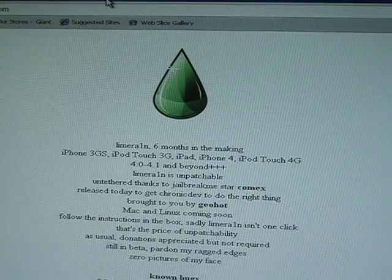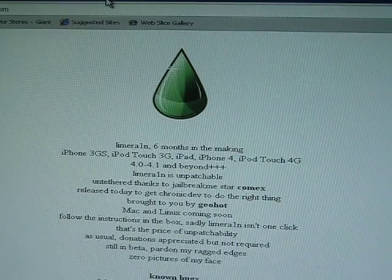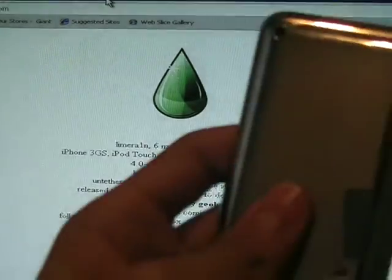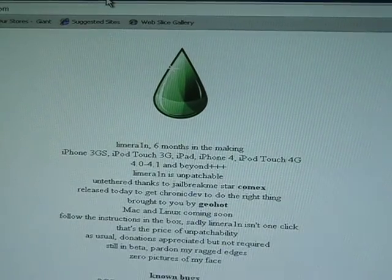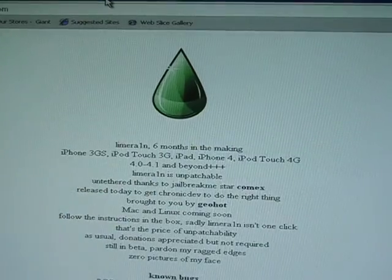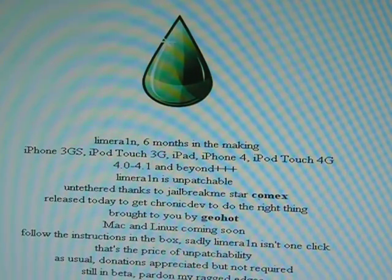The iPod touch third generation, the iPad and iPhone 4, and the iPod touch 4G. I have that so anyways, I'm on the website right now and it says here it will jailbreak 4.0 to 4.1 and beyond.